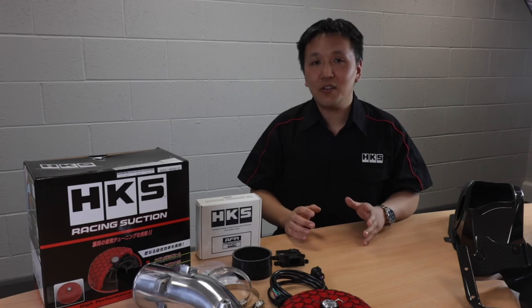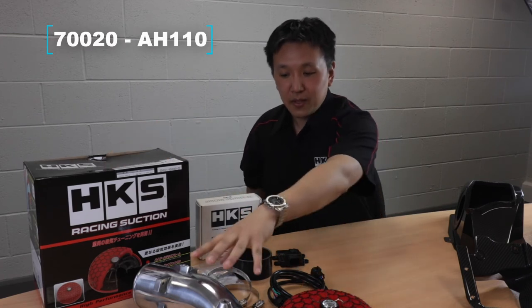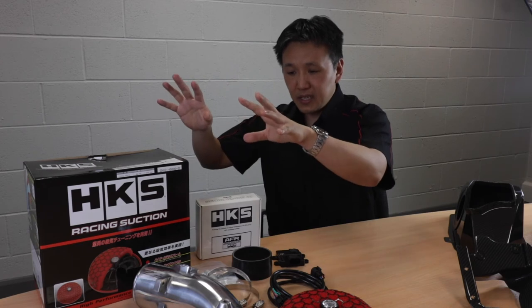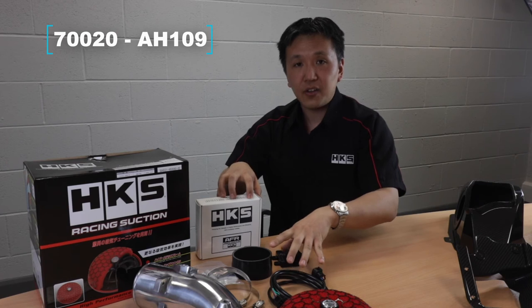So all these parts are available in various different configurations. First of all, you can buy the racing suction kit only — that's the intake pipe and all the parts to fit it — and then you can also buy the racing suction kit with the AFR unit.